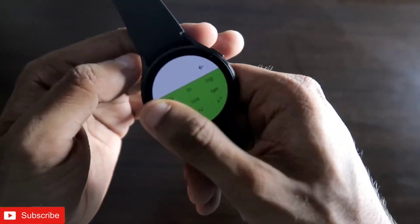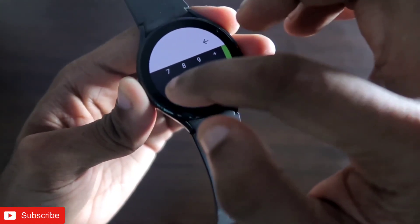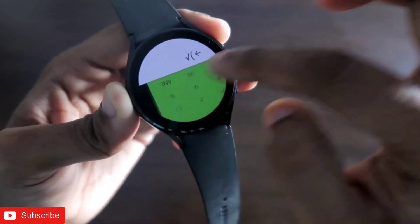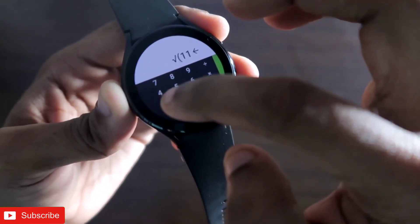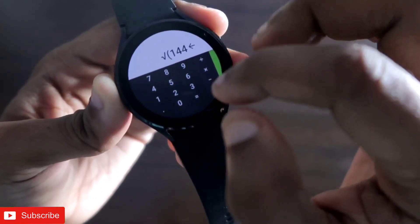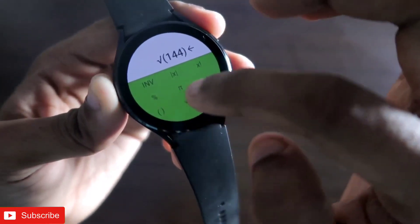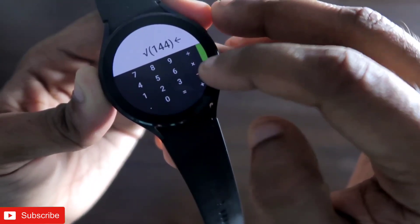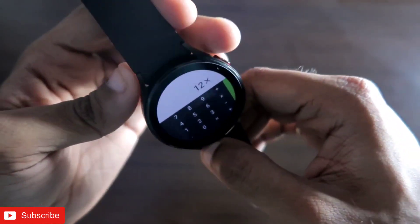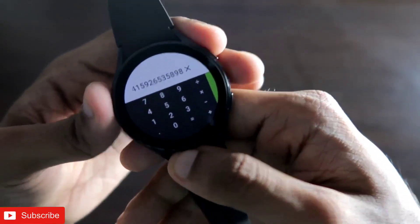Let's calculate something simple — I want the square root of 144. Once I select the square root function, I type in 144 and close the bracket. To get the bracket I click on the bracket button, and once done I click equals — and it is giving me the correct calculation.